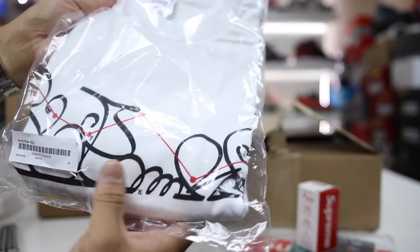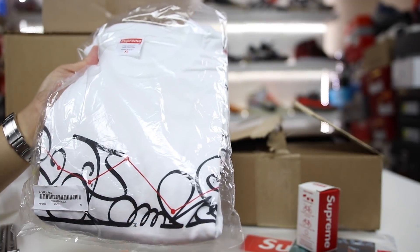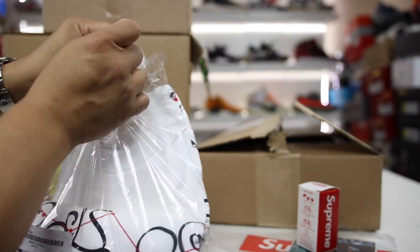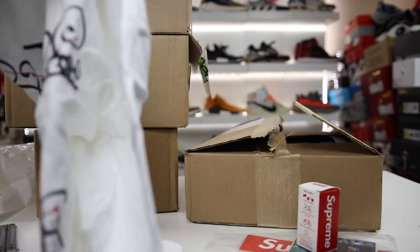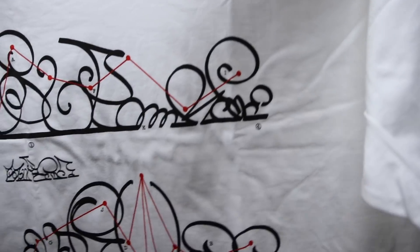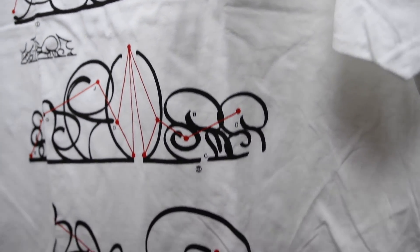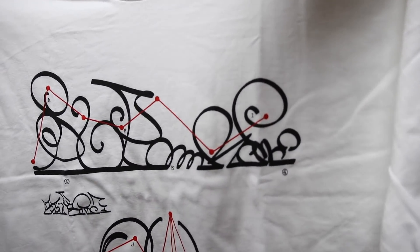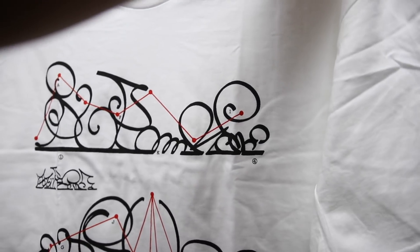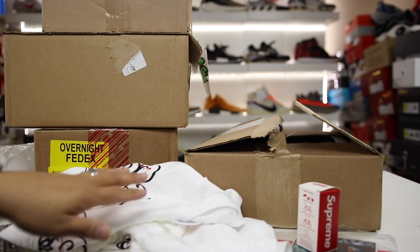I also ended up getting this System T Supreme t-shirt. I don't even know what this says — let's actually take a look. Sometimes I buy these shirts and just hold them and sell them later potentially, but I don't really understand this System shirt at all. It looks like it says Supreme backwards in all sorts of different ways. If you guys understand this, leave a comment — let me know what does this mean? I don't get it, but it looked cool to me. It's a simple white shirt, black letters, and one that I liked.